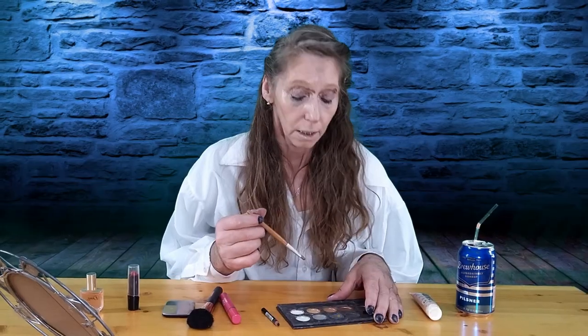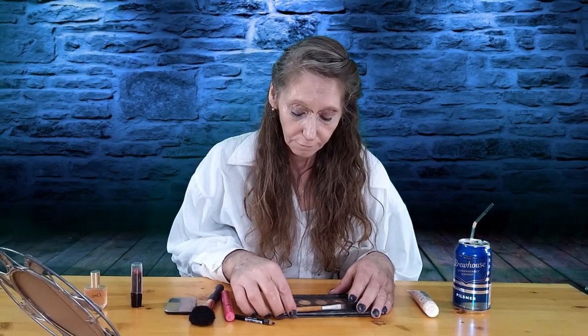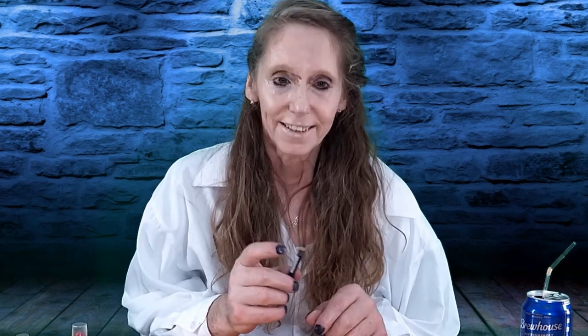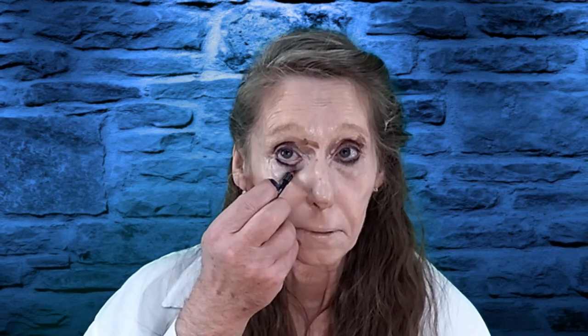Get that on the other eyelid too. I always like browns and purples — they look nice. Okay, that should be good for eyeshadow. Then we'll go with the eyeliner. That's the eyeliner I'm using. We want to put that right under the eye, Aunt Betty, right under there, then under the other eye.